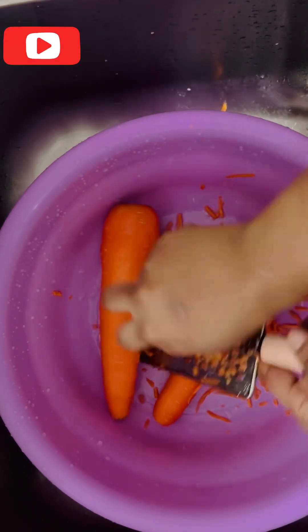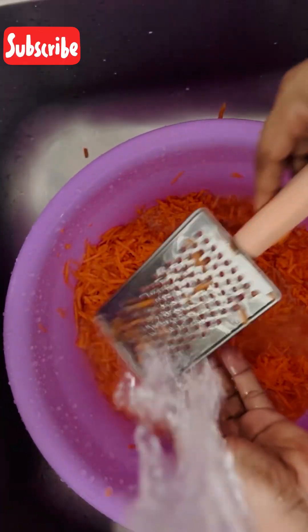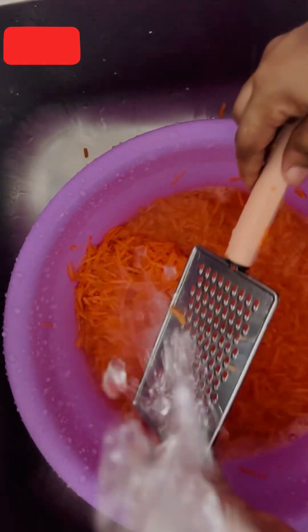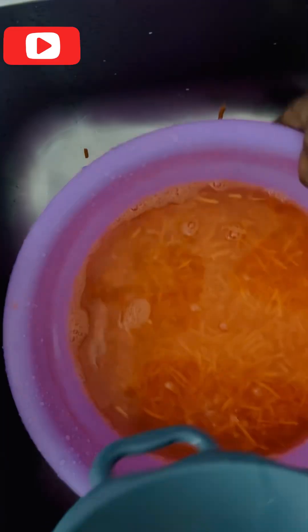The next step is to grate our carrots. After grating, you can see how it looks — we have to rewash it again, then filter out the water.